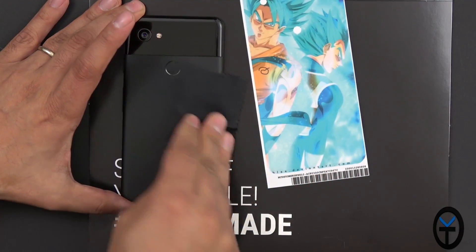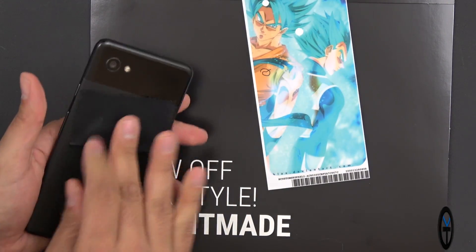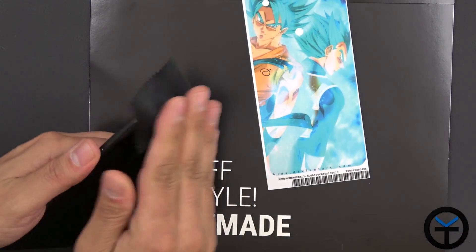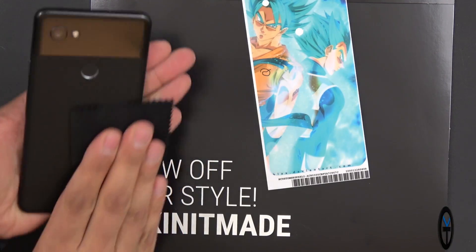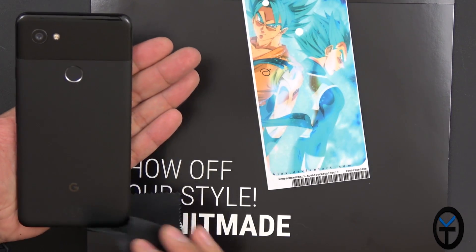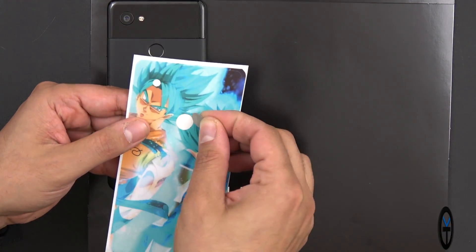Using the device itself, just make sure you wipe every single spot. The Pixel 2 XL has a camera notch here, so you do not want to clean around it — on the top, on the back. This does not cover the front, so you don't have to worry about that. The fingerprint sensor will also be exposed, as well as the camera sensor. The actual skin has a few cutouts, so we're going to take out the cutout here.